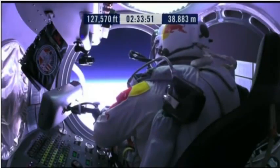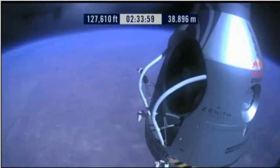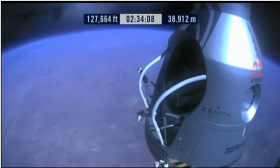Door is open. Door stop is engaged. OK, item 26: move seat to the rear of capsule. Item 27: lift legs into the door threshold. Door and threshold are empty.